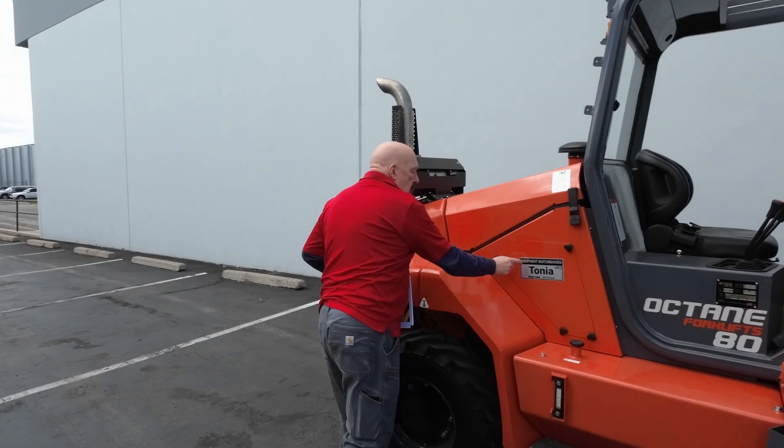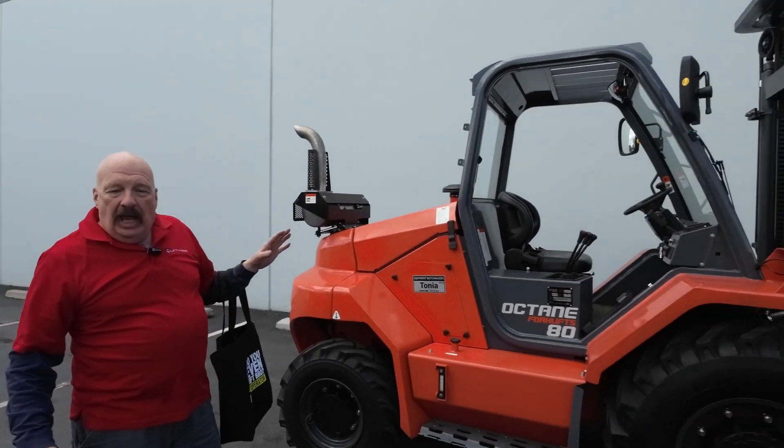She's got a name tag on both sides. She really likes it when you call her by name — she'll perform better. I'm excited to show you this. You guys have already driven this forklift, but I'm excited to show it to you.